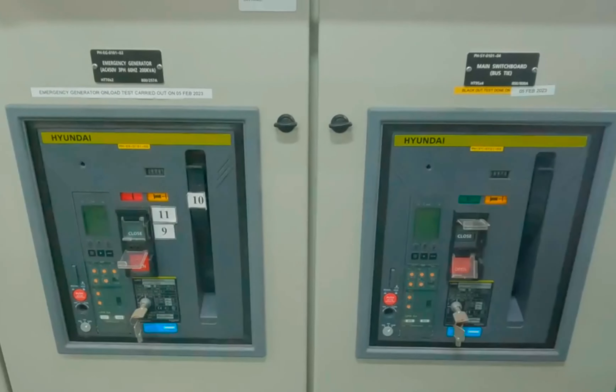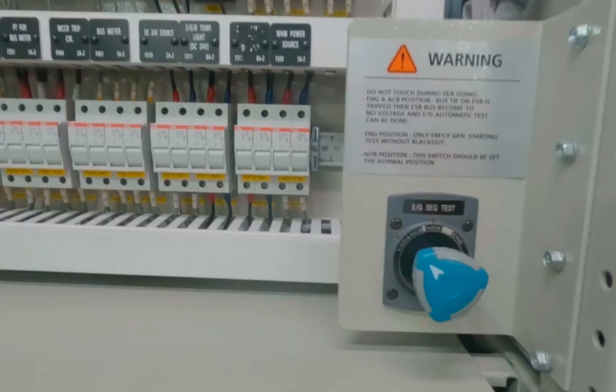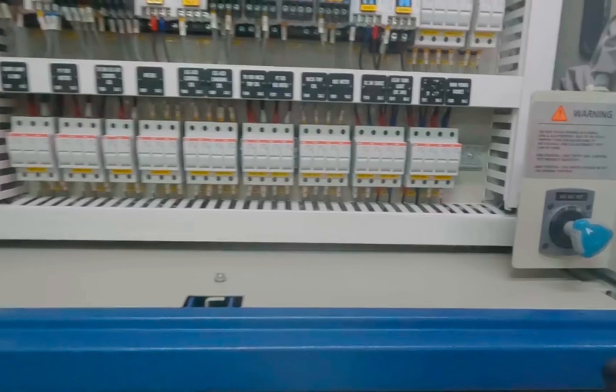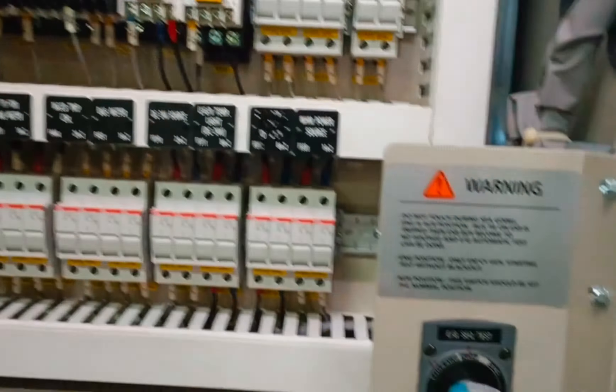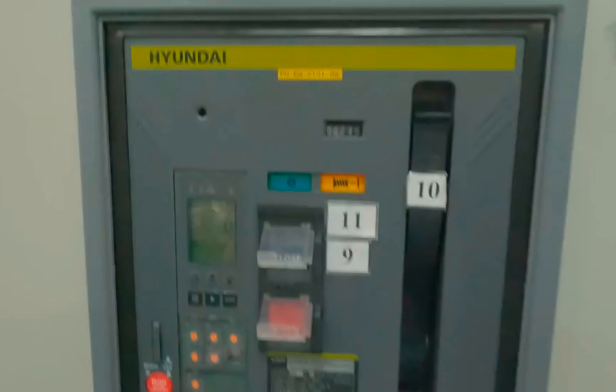I have already taken the emergency generator on load. Now we will unload it again — put it back to normal — and see if it comes offload automatically. We have successfully offloaded the emergency generator automatically. You can see on the timer that when it is in normal mode the ON light and UP light are on continuously. We can see that the switchboard ACB is closed and the emergency switchboard ACB is open.